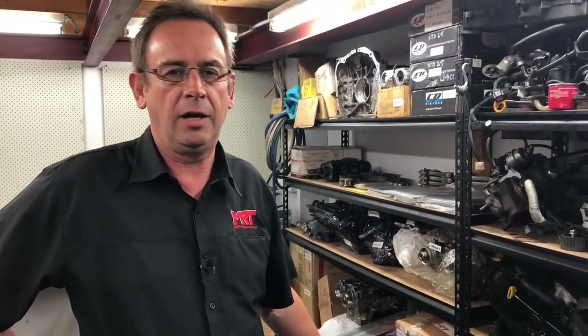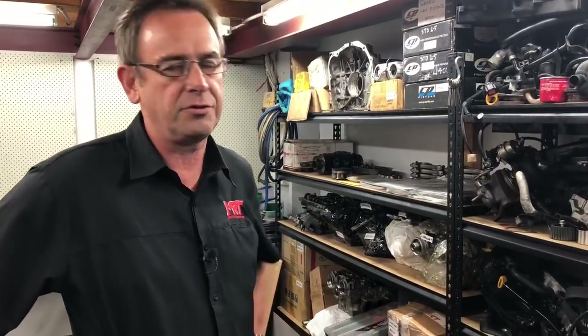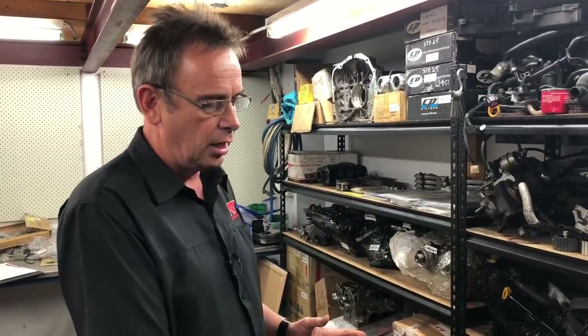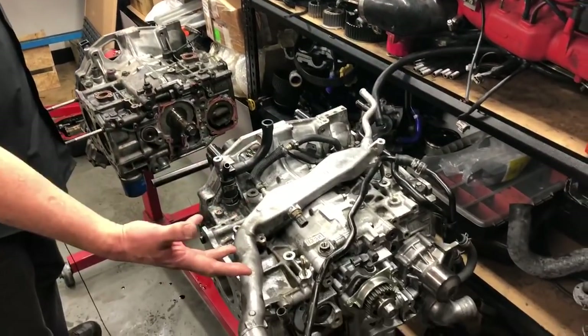Hi, I'm Brett. So you remember our other video where we were talking about this unfortunate engine that was rebuilt using less than desirable parts? I've since spoken to the owner of the engine and we've given him a full summary of what needs to be done. He's asked me to do another video to go into more detail, because when he came in and we showed him the engine, we compared it to a recent engine that we're in the middle of rebuilding so he could understand the difference.